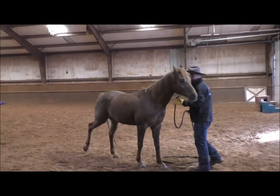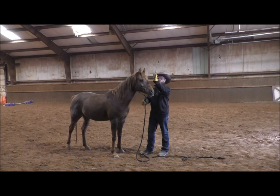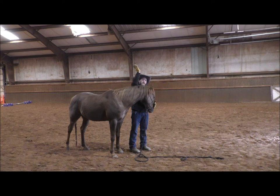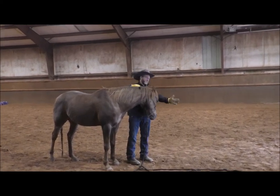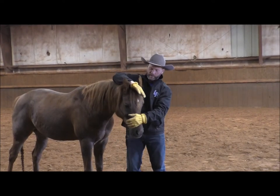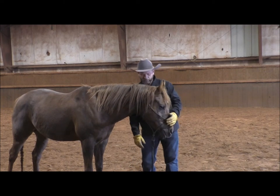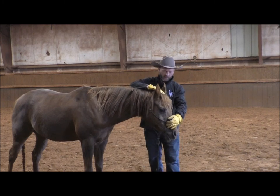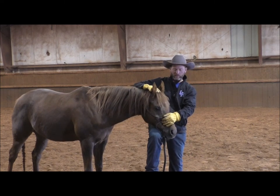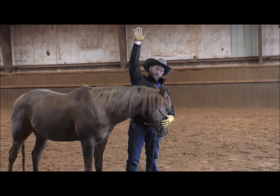We're going to work on teaching him to open his mouth. The left hand directs the head, and the right hand positions the up and down. I want him to give to the pressure on the nose to bend in, then pressure between his ears on the poll to keep his head in the correct position. If he drops his nose down too low, I'll use my knee to block it and lift his head to the height I want.